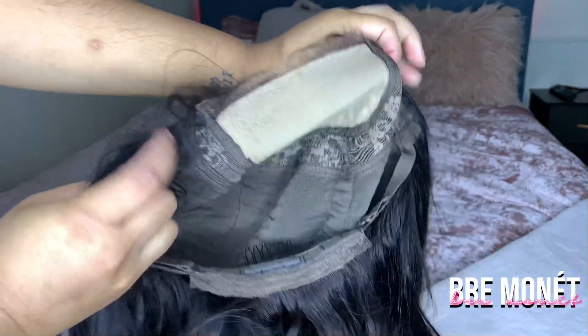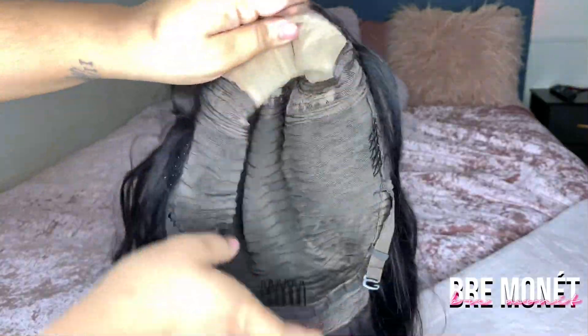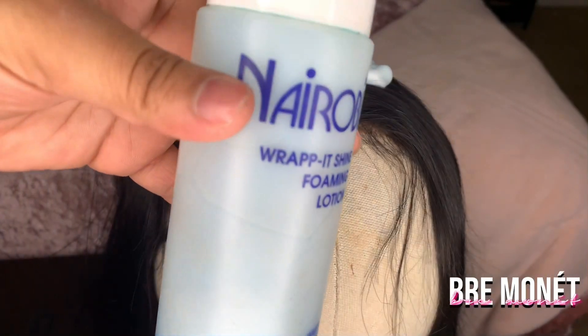I was playing around with it so this is what it looks like right now. Running my hands through it, there's no shedding. The part where you see the material is where the fake scalp is, and then you have the three combs — one in the back and two on the sides. So without further ado, let's get into the video.